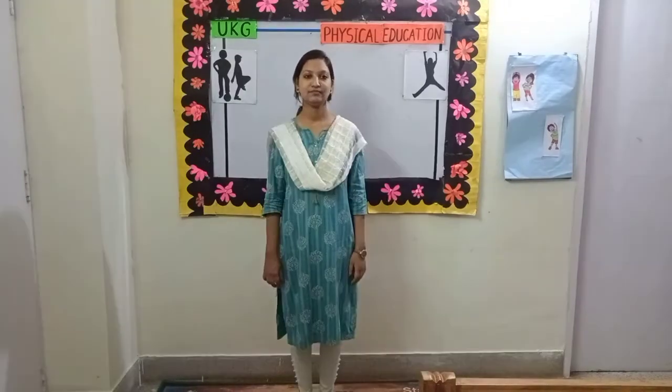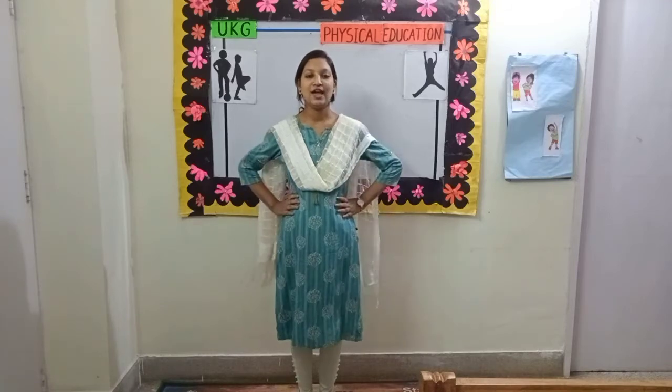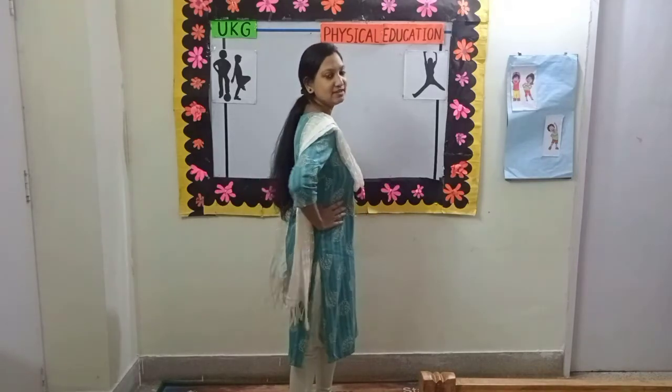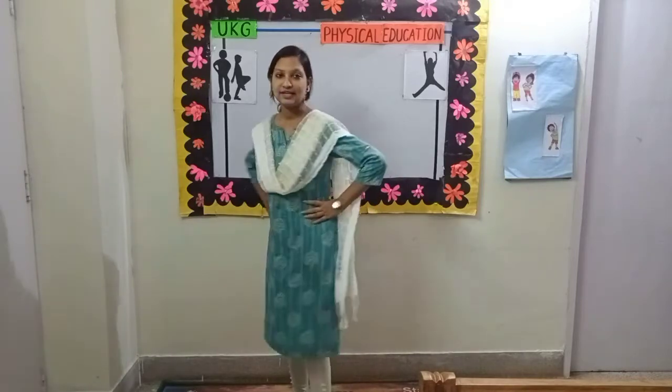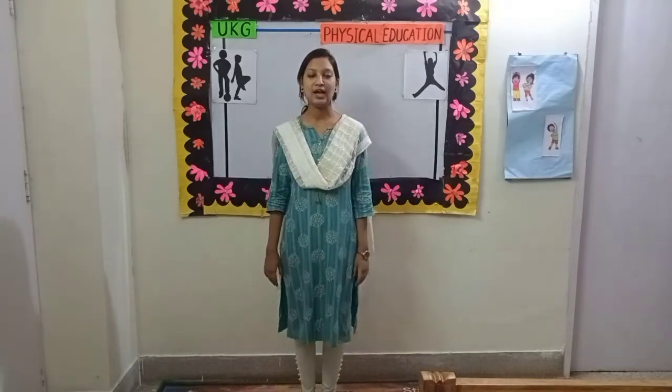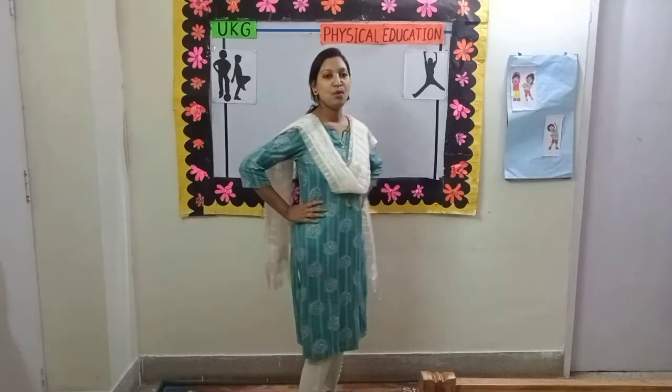Change. Exercise number 5. Put your hands on your waist. Sideways, center. Sideways, center. Come, let's start. 1,